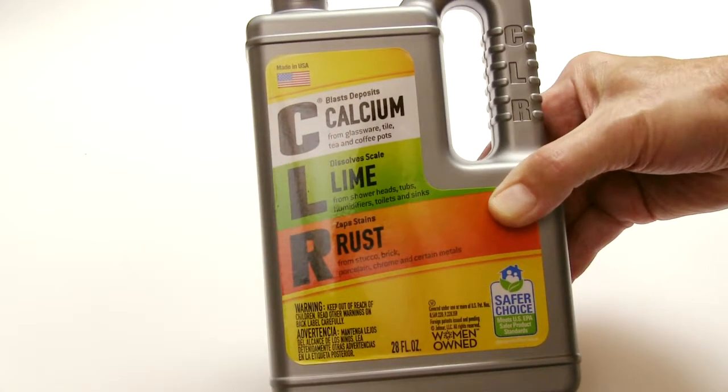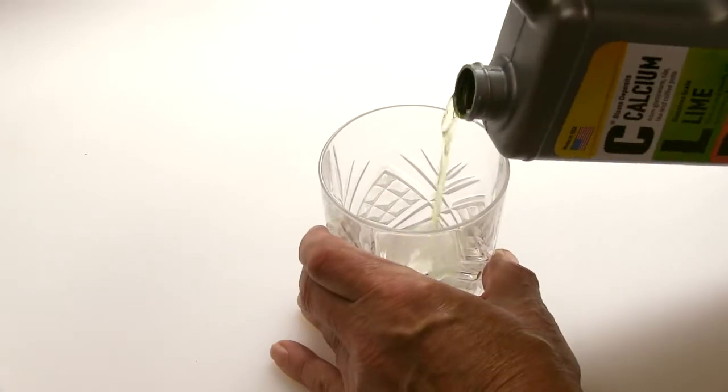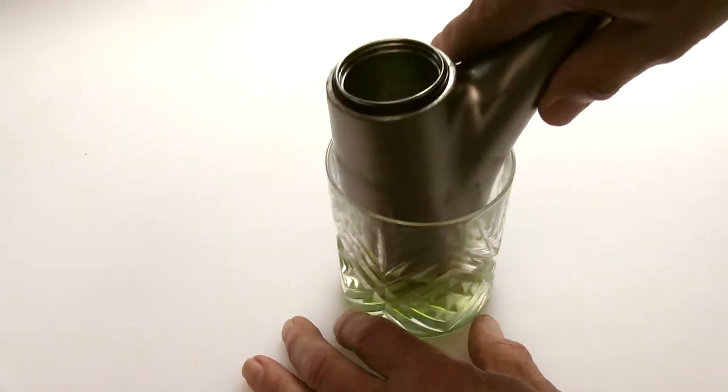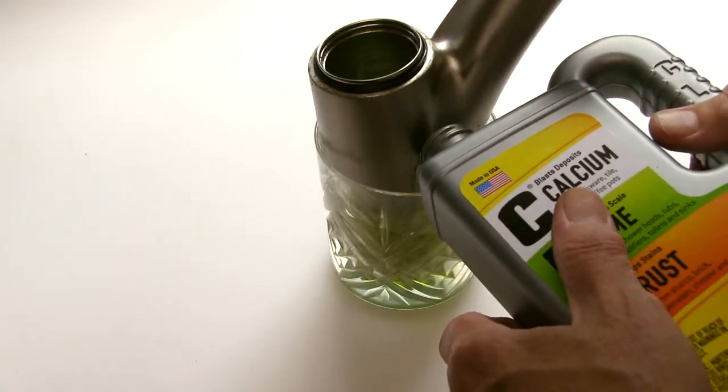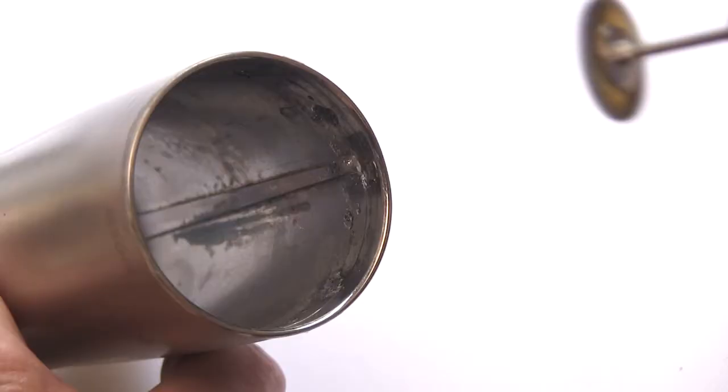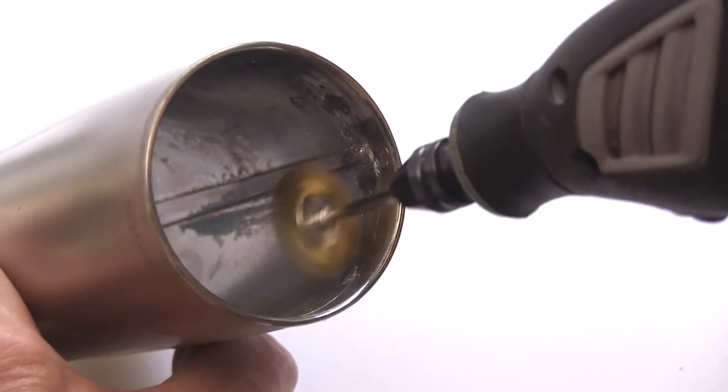This is where CLR comes to the rescue. Pour the CLR into a small glass and immerse the spout tube in the solution, adding more to make sure to cover all the buildup. Let it marinate for a while, periodically scrubbing with a brush. For the really tough buildup, use a Dremel tool with a brass brush.